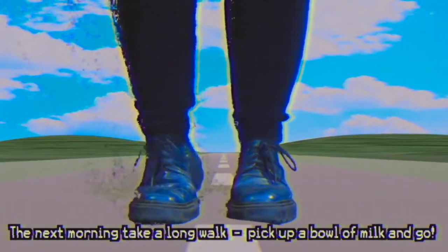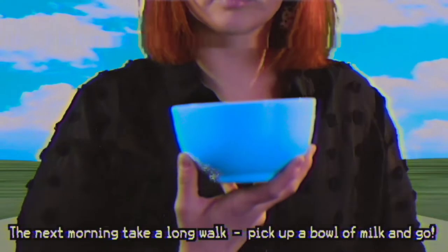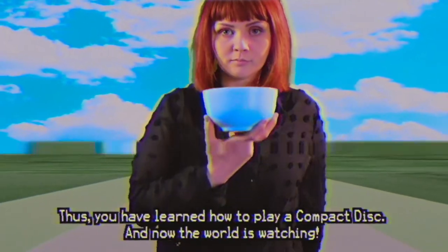The next morning, take a long walk. Pick up a bowl of milk and go. Thus, you have learned how to play a compact disc. And now the world is watching. Pick up a bowl of milk and go.